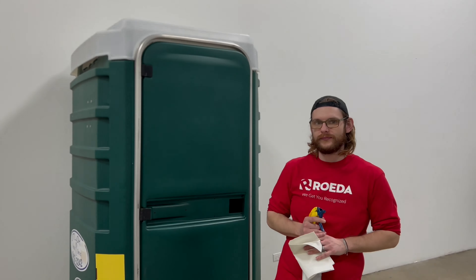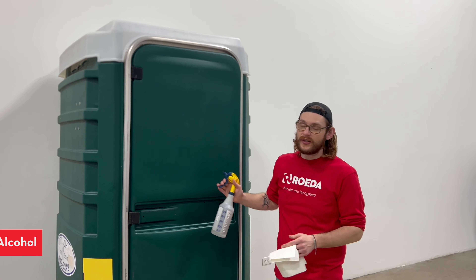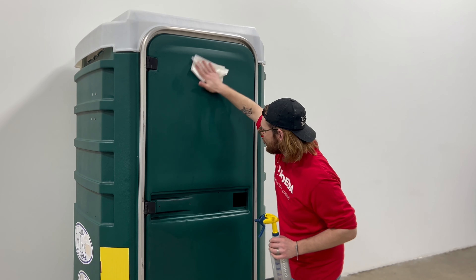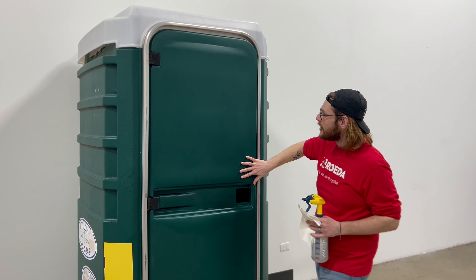Let's go over to the port-a-potty. For starters, you're going to want to clean your surface. You don't want any dirt on here at all — it can cause the sticker to not adhere as well, and can allow water to get in. But once you know that your surface is very good and clean, you're ready to start applying your decal.